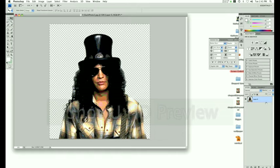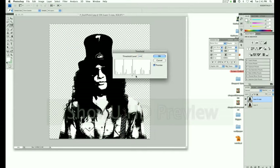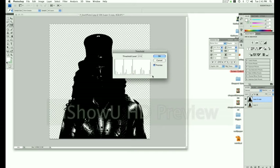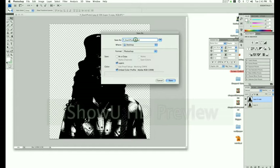This is going to be your template layer — you're always going to have this layer. To make a threshold layer, copy this layer by dragging it down to the new layer button. Go to Adjustments, Threshold. Bring that slider almost all the way to the right, around 249. Save this as a new document in Photoshop PSD format. I just named it Slash 1. Press OK.